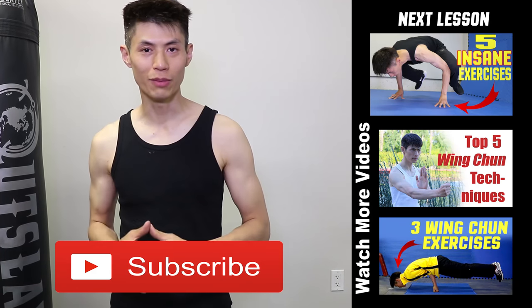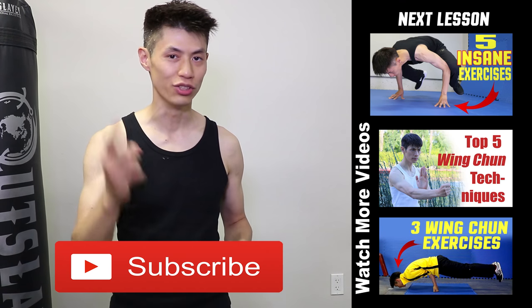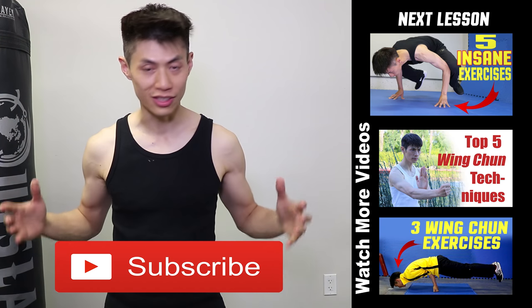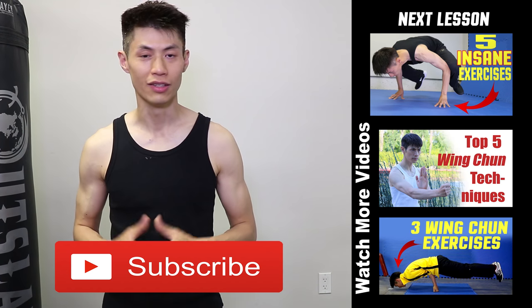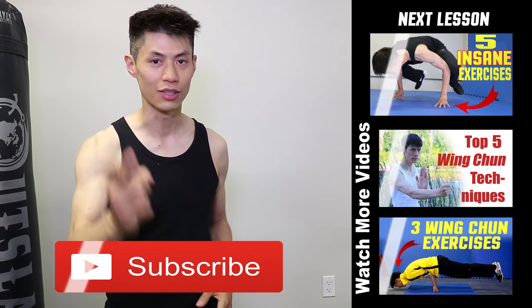So train hard and have fun. Thanks for watching my martial arts training and workout fitness videos. I hope you enjoyed them and used them to get stronger. If you like this video, make sure you check out my other videos on my channel, and click the subscribe button to get the latest training, workout, and self-defense lesson videos. I'll see you soon in the next video.